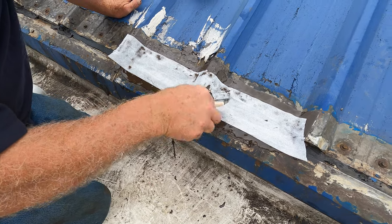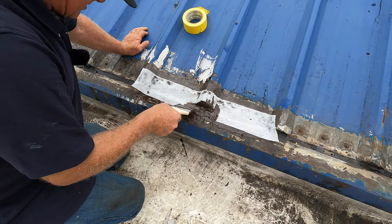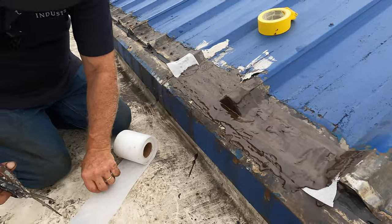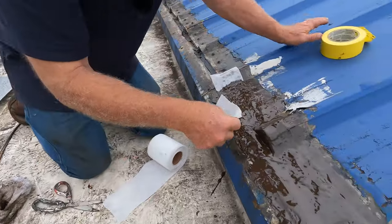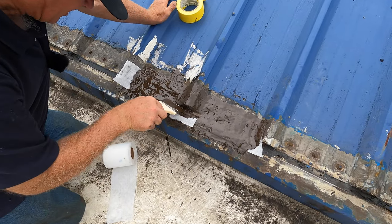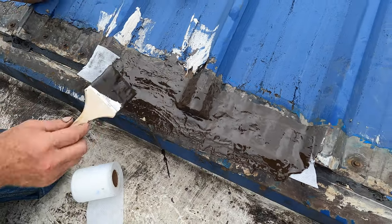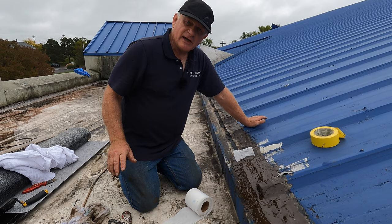What you can also do — if you have the time, the best thing is to take the time — put an extra piece of fleece right there and dab it. That gives you the security that this will never leak. See that detail? Beautiful. That's the transition, but I have one more step before you can say you have a good transition.